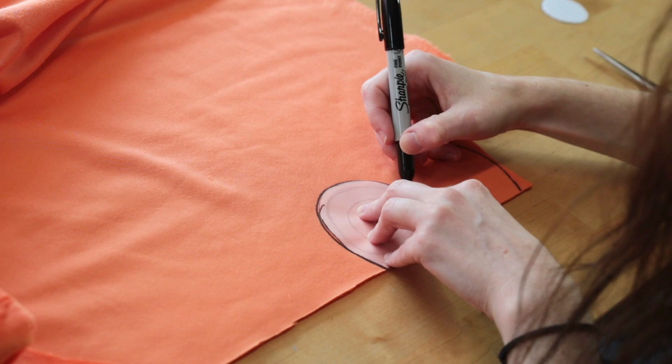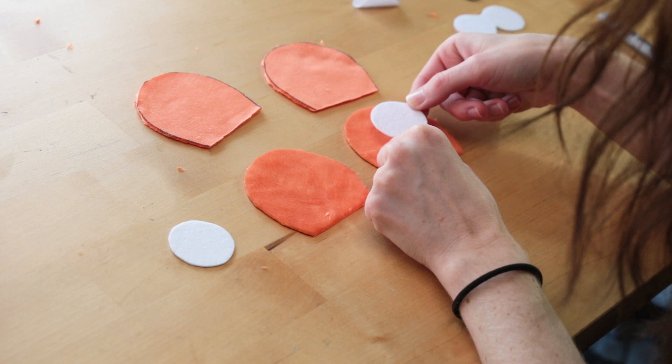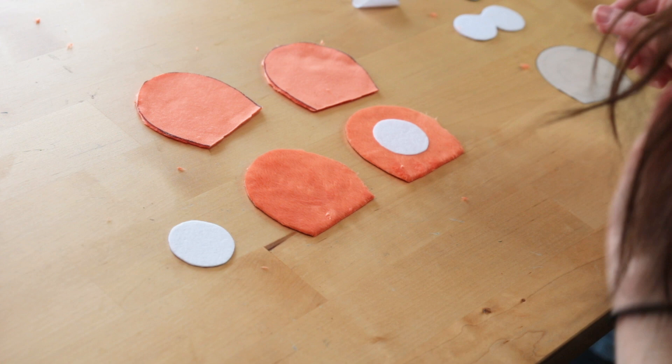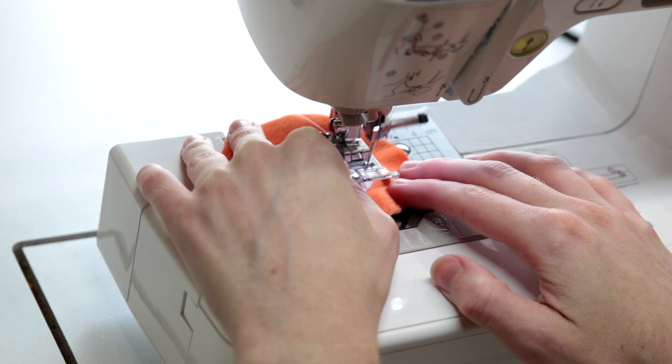Next, you will want to grab the circles for the ears, then remove the backing on each of these pieces and attach them onto your orange ear fleece in the center spot. This is just a temporary bond onto the fabric, so we are then going to go to the sewing machine and sew it together using a universal needle with our needle on the right, doing a straight stitch. Be aware — because there is an adhesive on the back of all of the felt, the needle may get a little bit gummed up, so you will need to clean it often.